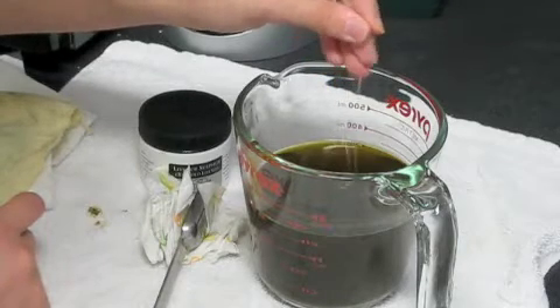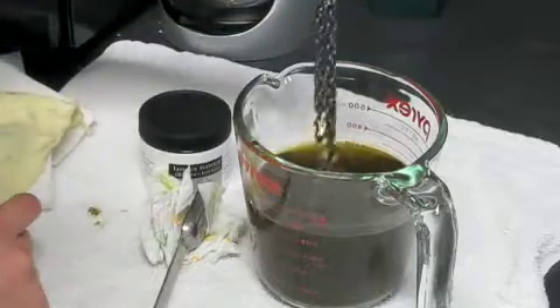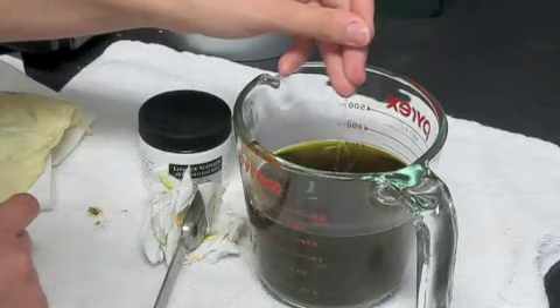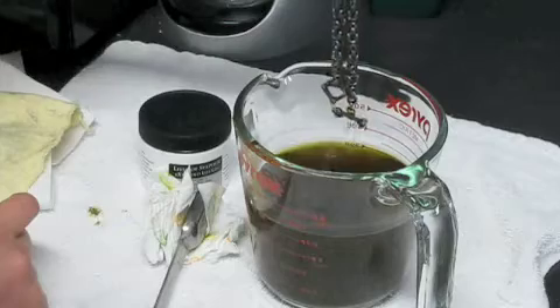You saw at the beginning it turned brown, so I'm wondering if it's actually going to come back a little bit or if this is where it's going to be. This looks like it's probably where it's going to be.